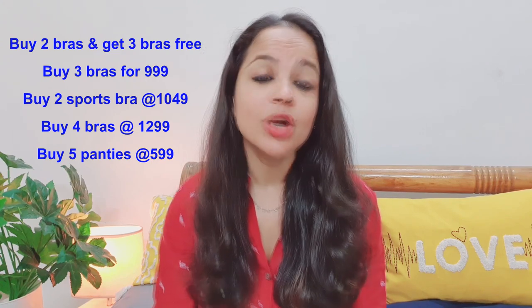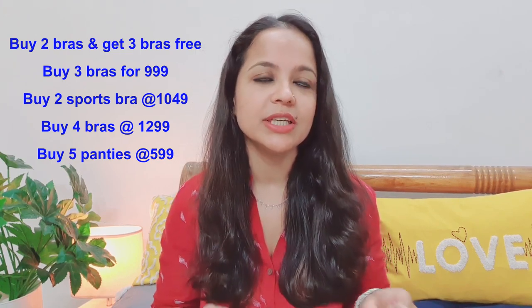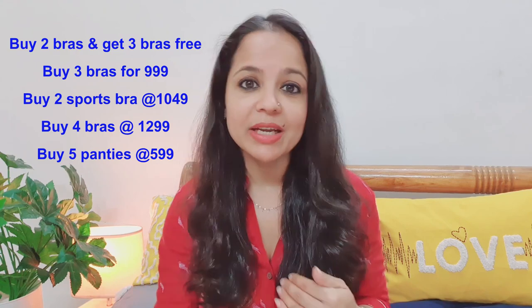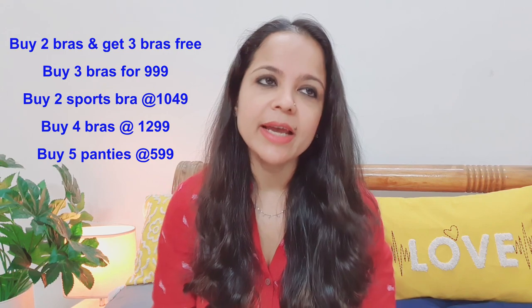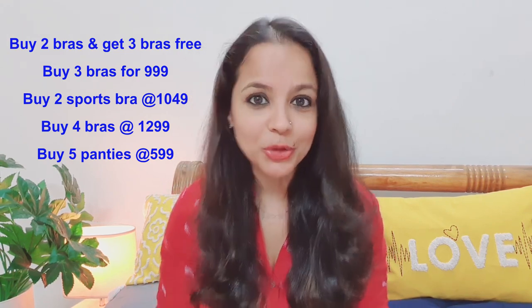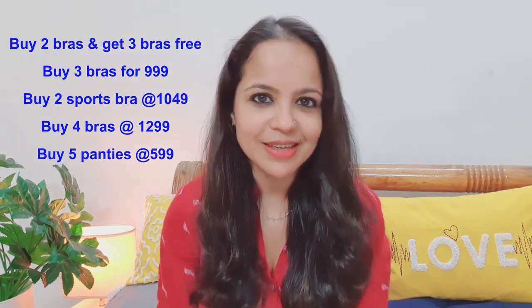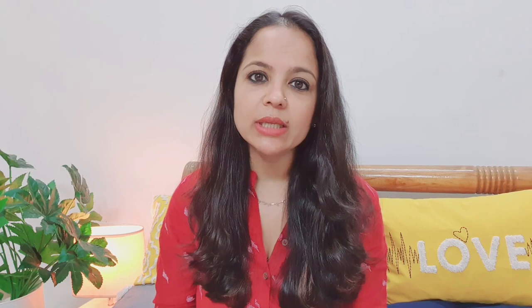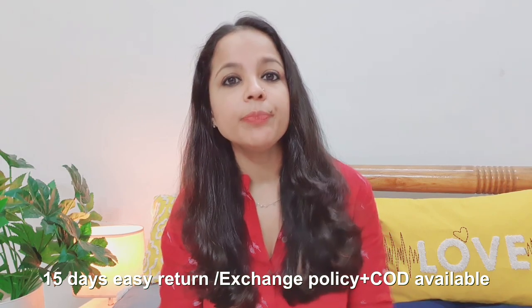You can also buy three bras for 999. For sports bras, which are generally very expensive, here you are getting two sports bras at 1049, and four bras at 1299. Five panties are available at just 599, which works out to a little over 100 rupees each. In case you have size issues, they have a 15-day easy return and exchange policy. Cash on delivery is also available. Shiaway also has an app which you can download from Google Play Store.